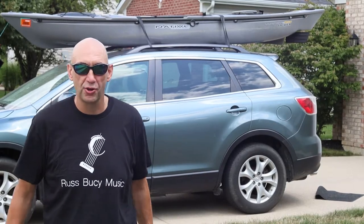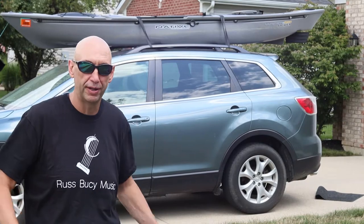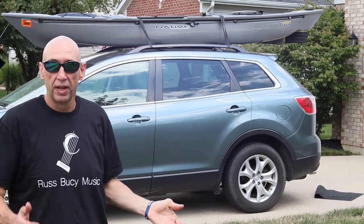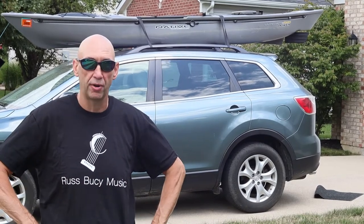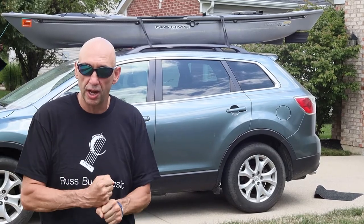Hi, Russ here, Russ Busey Music. So we're in the lawn today — usually I'm doing this where there's water around, but anyway, part of the active lifestyle thing that we talk about on Russ Busey Music, living with rheumatoid arthritis and that sort of thing, is to get out and do stuff.